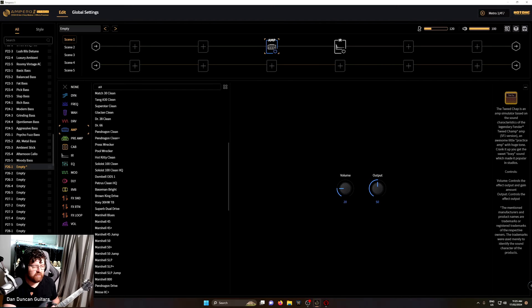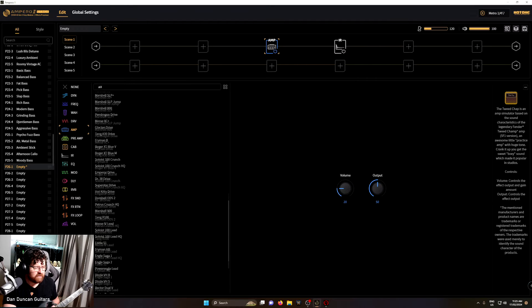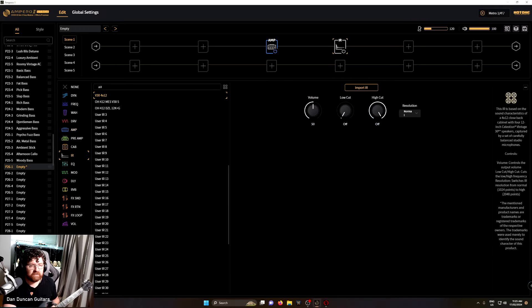Where did our amplifier go? Maybe I didn't click the right option. Let's get that back in there. You can turn it on and off — let's have a listen with it on and then with it off. The volume seems a bit softer too, so let's crank that. It's hard not to play Black Sabbath or AC/DC when you've got an SG in your hands. That sounds all right.